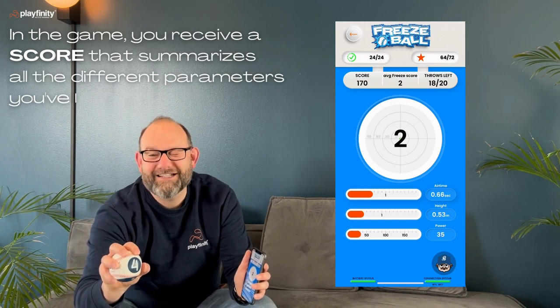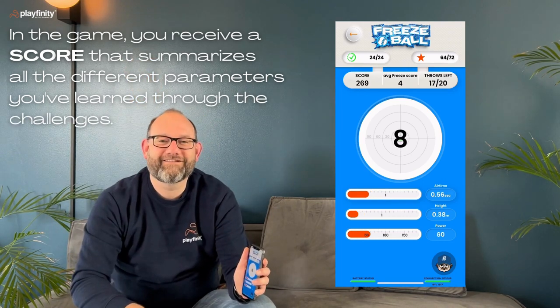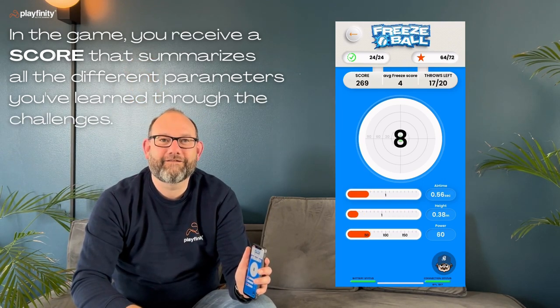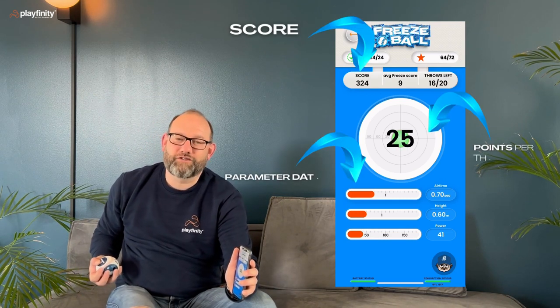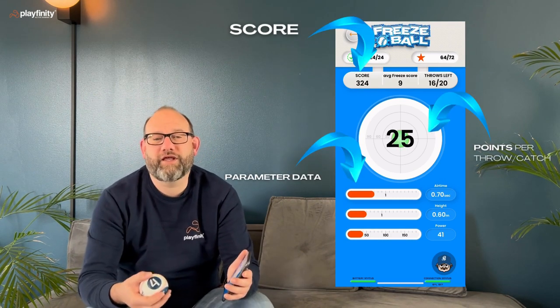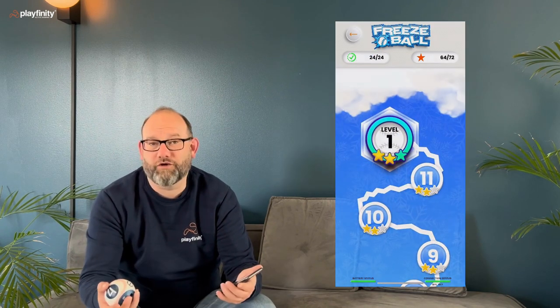The game continues, scoring each throw — freeze score two again, then eight, and if I reach like this, 25. Great start! That's how you actually play the game and you continue until you hear the final buzzer and get the score.